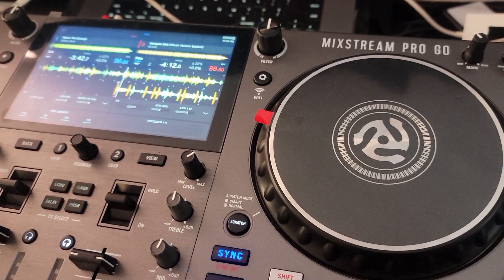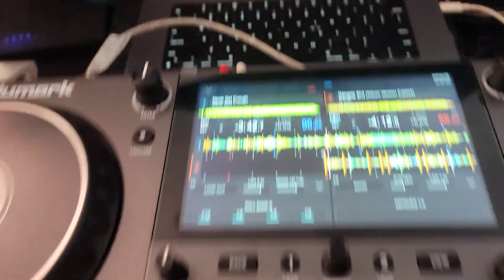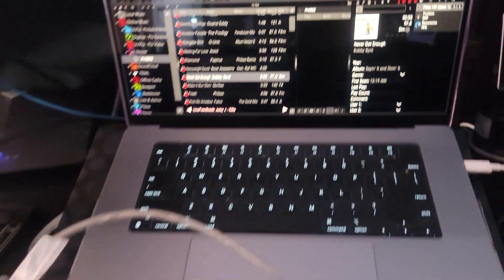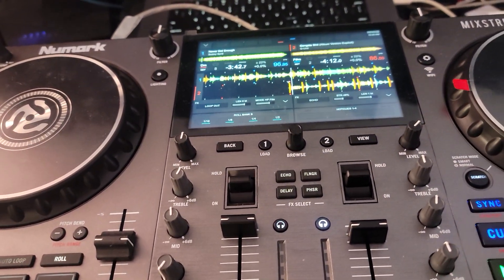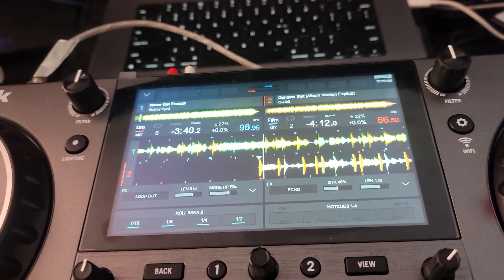Hey everyone, it's Steve here at the DJ Lab looking at the Mixstream ProGo by Newmark. Got this thing hooked up with Virtual DJ and just want to quickly tell you — it works perfect. No issues, no problems. Waveform display looks nice and smooth, just as smooth as it does on the computer.